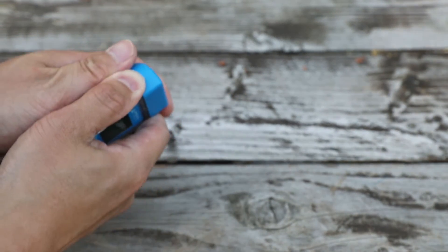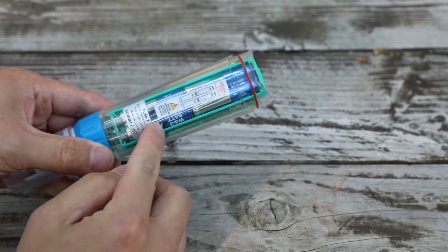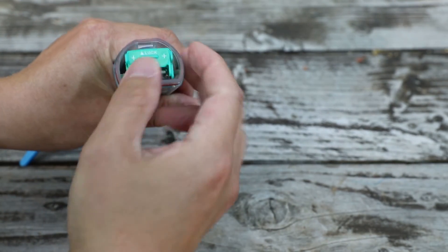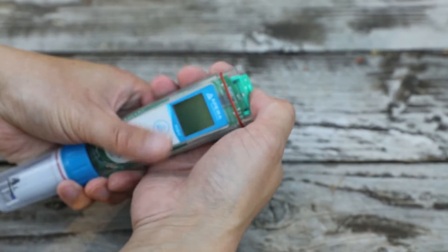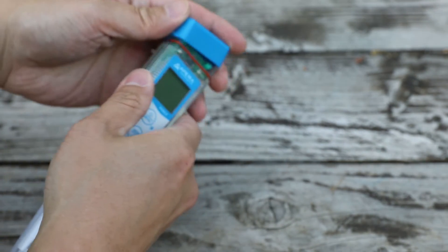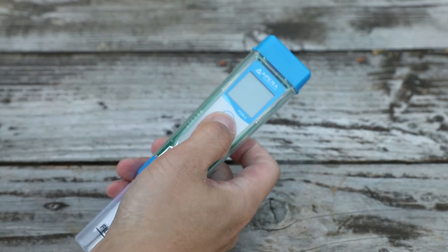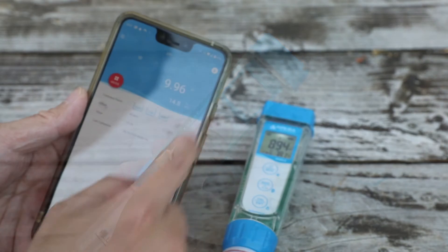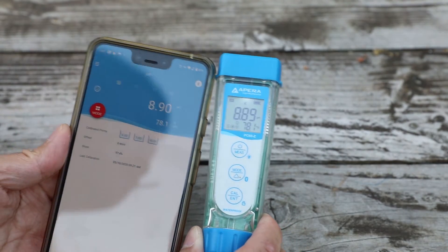At the top you can easily remove the battery compartment. The instrument uses four triple-A batteries. Pressing the top button will turn on the instrument. Once you turn on the app it will automatically pair; if not, you have to search and locate the instrument in the app manually.